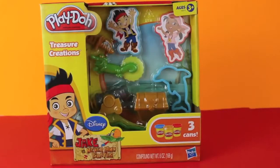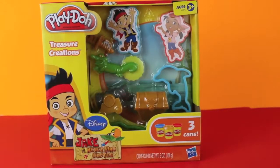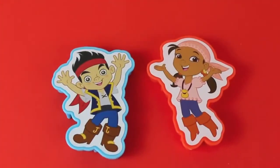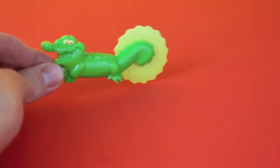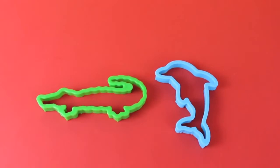Hello, Disney Car Toys here and today I'm going to show you the brand new Jake and the Neverland Pirates Play-Doh Treasure Creation Set. This set comes with three cans of Play-Doh, Jake and Izzy molds, a cannon extruder, a TikTok crock cutter, a pirate treasure chest, and two more cutters.